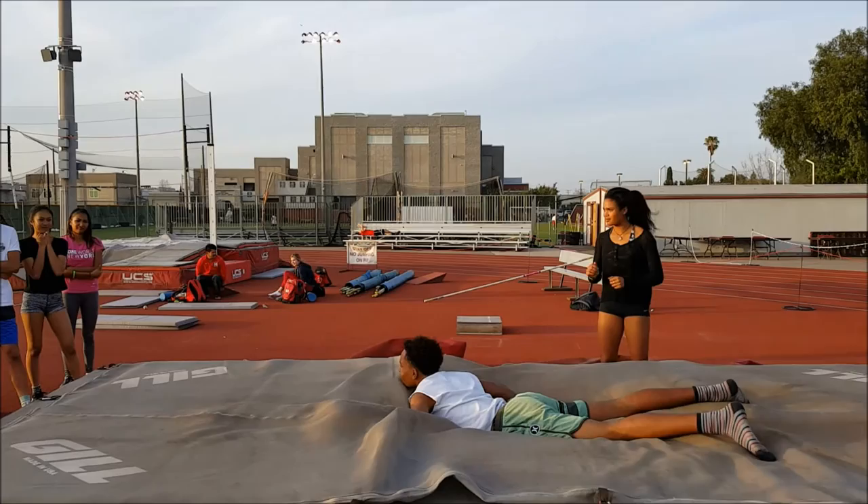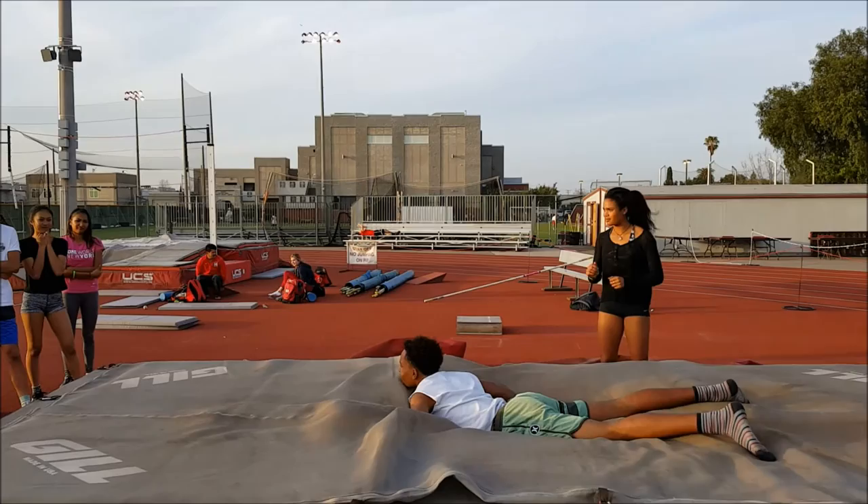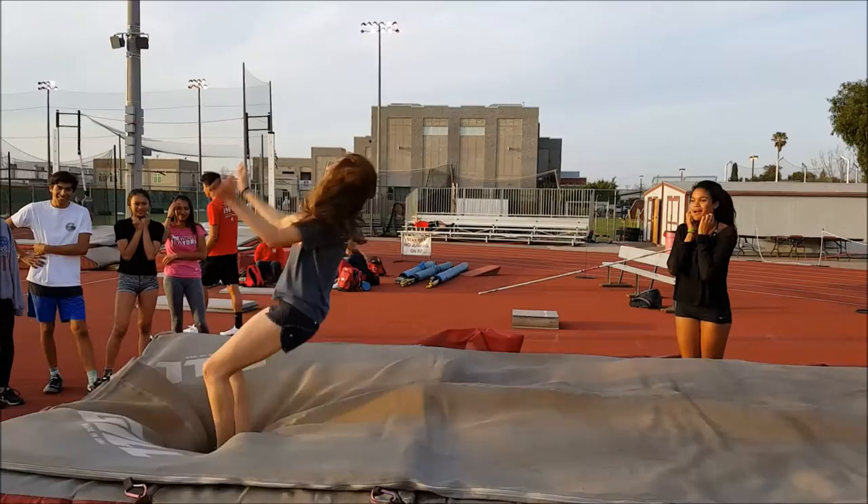Once the athlete understands it, you're going to see the legs whip around a lot more. Here's Maddie, who was very scared with the rotation, but then got back up and you can see that she allowed and accepted more rotation.